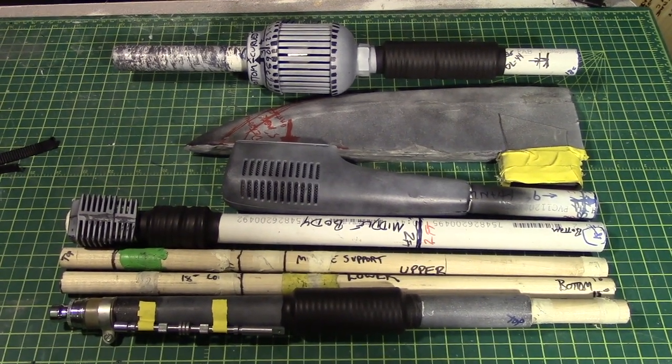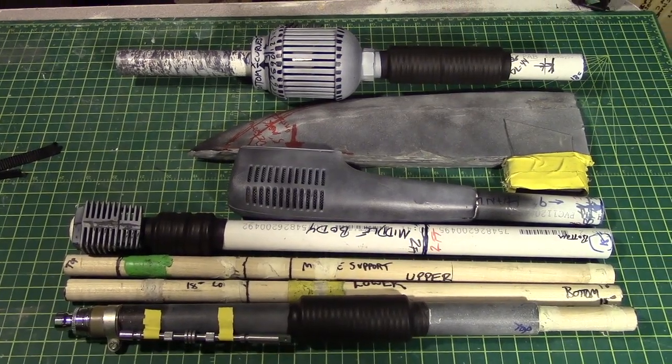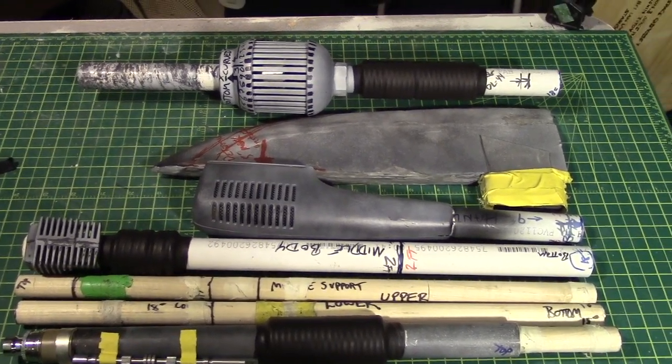Hey everybody. Gears here with an update on the Vibroax. And as you may be able to tell, I've done a little more work than perhaps the last video indicated.